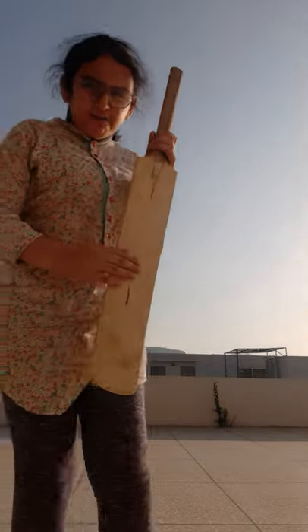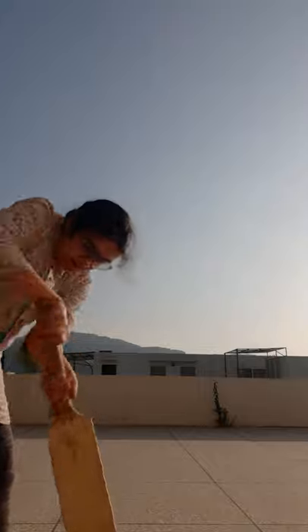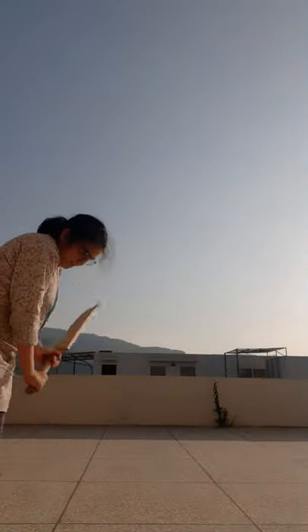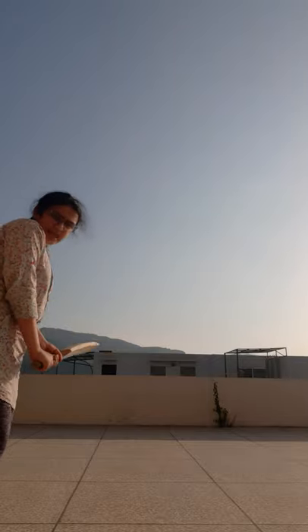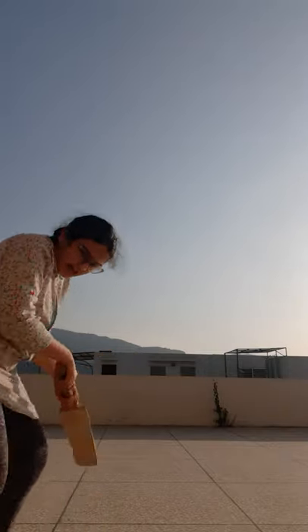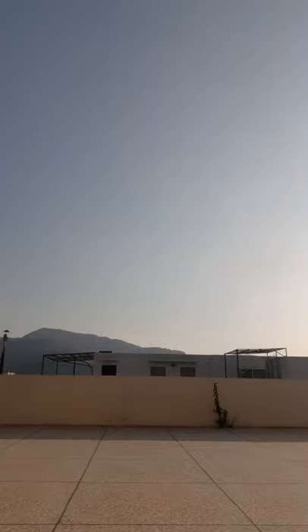So guys, to learn cricket you need a bat. To swing it you have to do like this, or like this. And to hold it — if you're right-handed, you put your right hand up and then you place your other hand below it. Okay, I hope you got it about the bat.